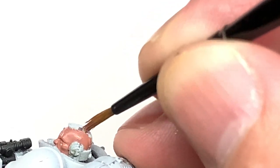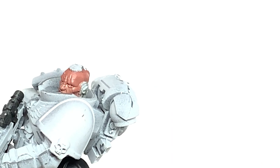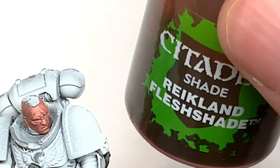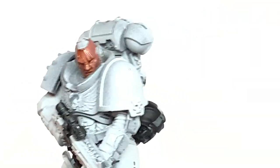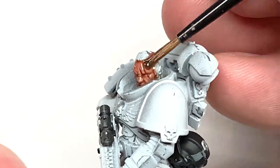We are going to be doing a lot more different faces and heads for Marines, and also aiming to do quite a few different races too. Next up we're going to use some Citadel Reikland Fleshshade, and that will just shade all of the skin and bring out those details so you can see exactly where they are.